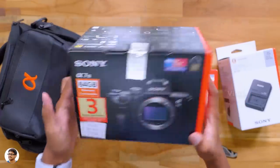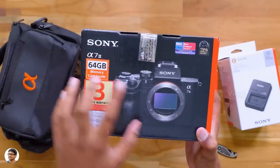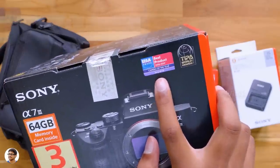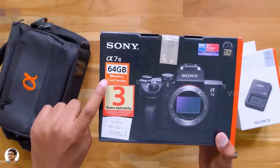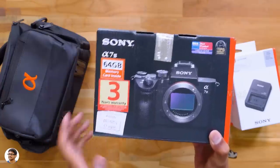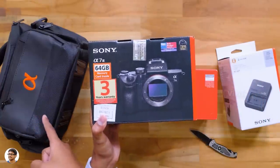Let me give you an overview on the box packaging. We've got the Sony branding everywhere, and it says that this camera has won a lot of awards, which include best camera of the year and a lot more. My camera bundle came with a free 64 GB memory card, three years of warranty, a free camera bag, as well as a fast charger.